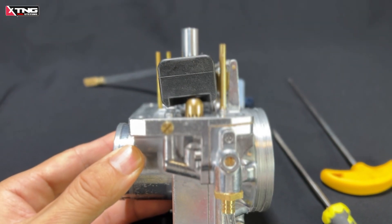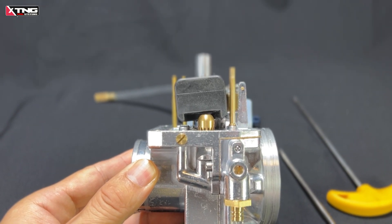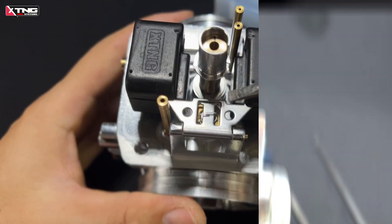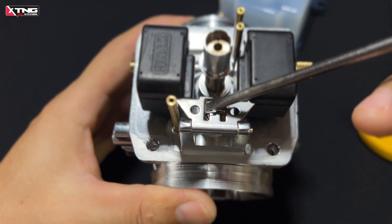What we see here is an incorrect float position, which causes the fuel level to be too high. Let's adjust it. First, we need a flathead screwdriver. Use it to gently bend this metal tab on the float to change its angle.